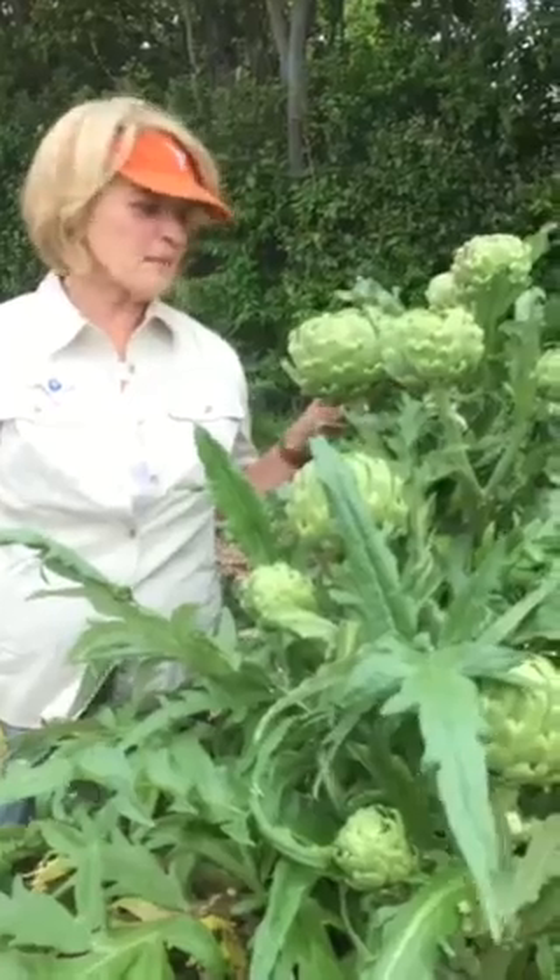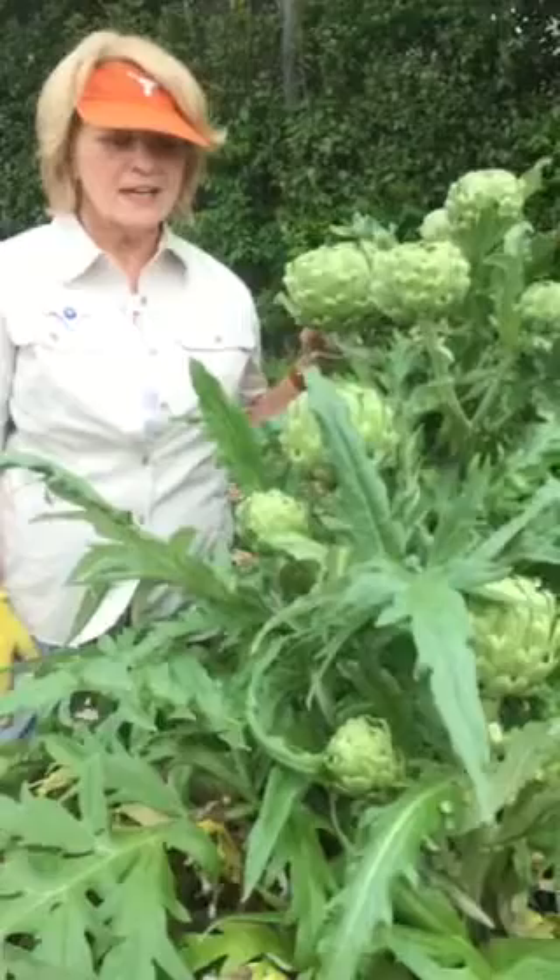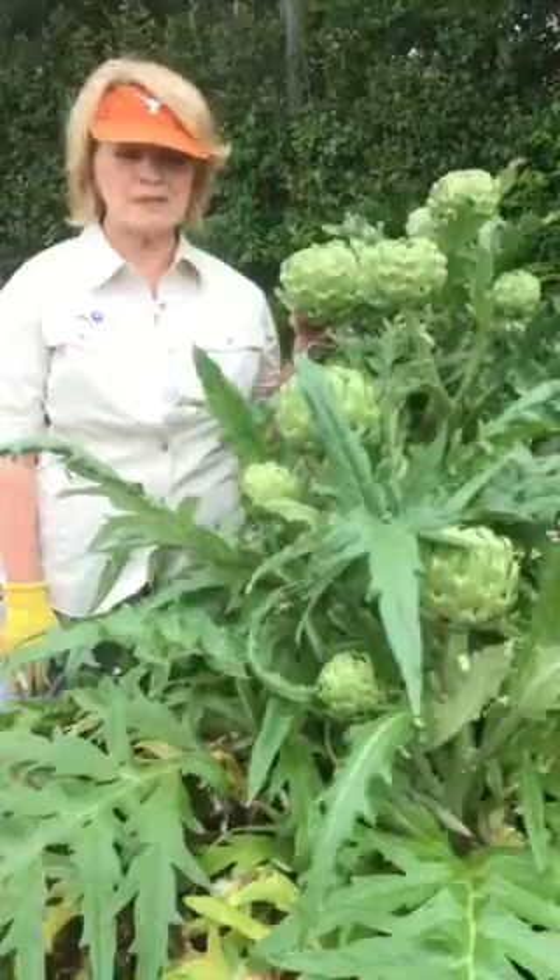We've got the best artichoke crop that I've seen or ever had before. It was planted about 10 months ago. I don't know exactly when, but we had a real aphid problem.